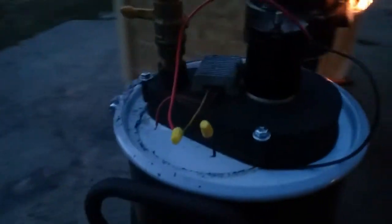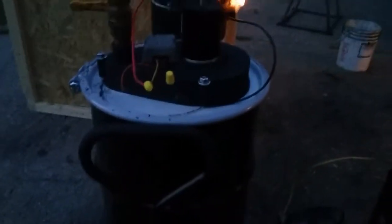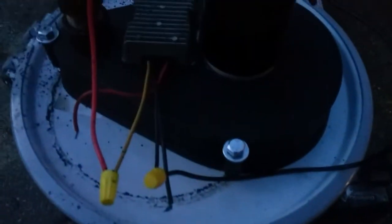Hey guys, I just wanted to show you this thing running. The main thing I wanted to show you was a blower. As you can see, I punched the center hole and then the outer holes for securing it down, and then you got the bulb seal sealing it to the face of the lid.